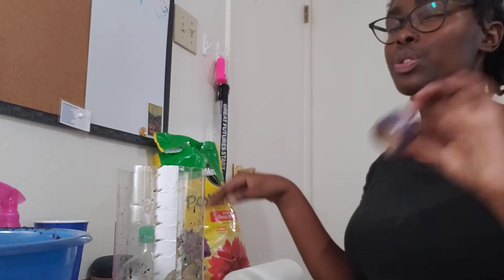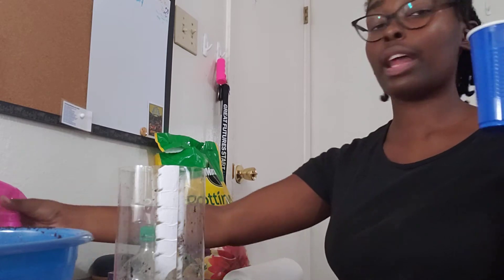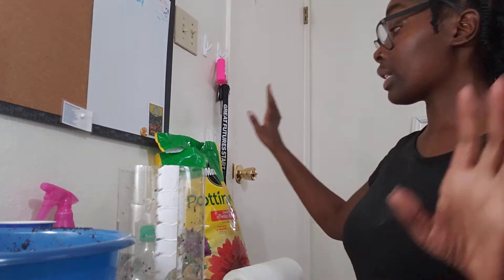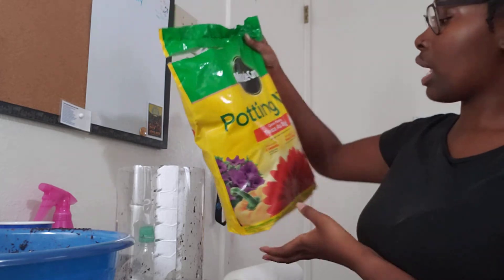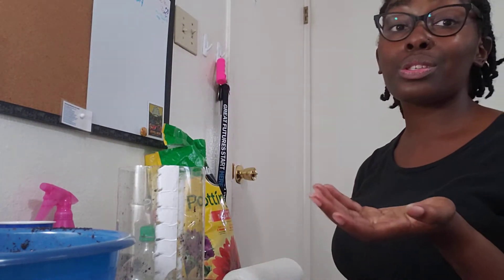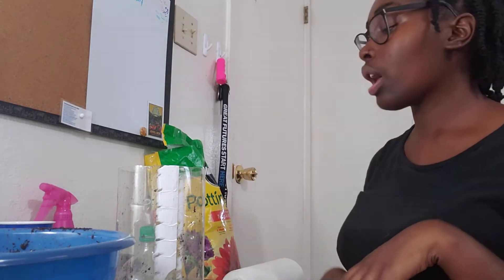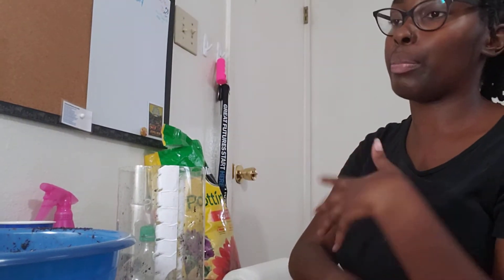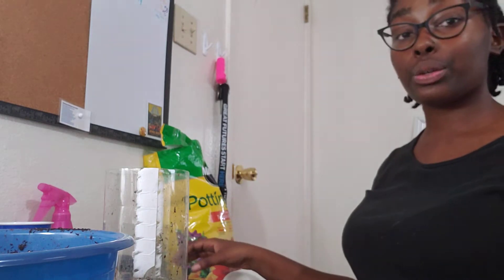You're going to need tape — feel free to use whatever tape you have. You're going to need water; I have water in a cup and in a spray bottle. Grab both if you can. You're also going to need a bowl and a spoon, and soil. I like to use Miracle-Gro potting mix, but you can use dirt from your yard. You don't have to go to the store. I got this from Walmart, but feel free to use what you have at home.